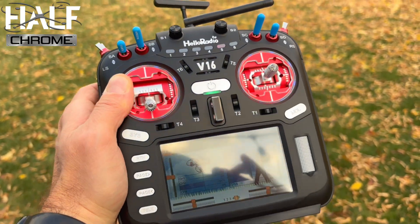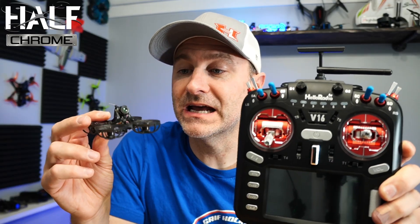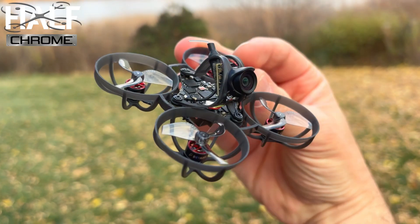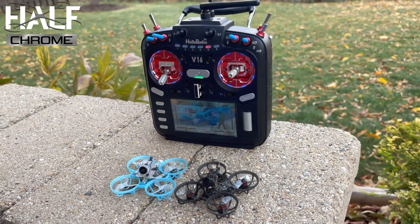What's going on everyone, Jack here from EPCROOM. Today I want to talk about this — the Heloradio V16. I want to pair it to this, the BetaFPV Air 65 Championship Edition. This is a new drone and a new radio to me. I'm going to talk about both of these things and put them together.